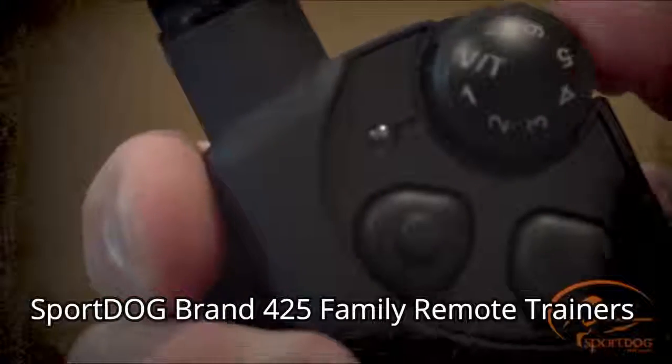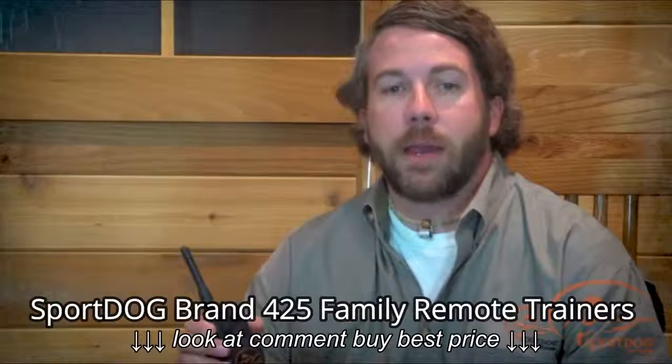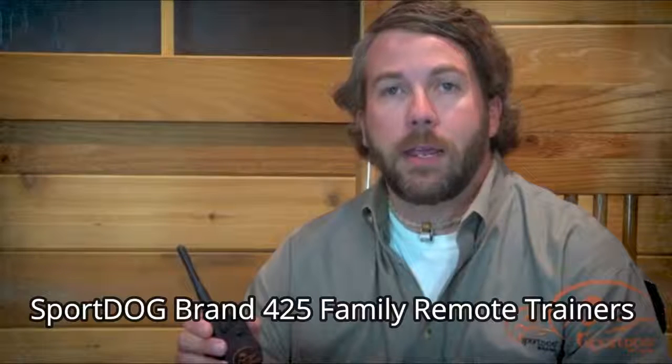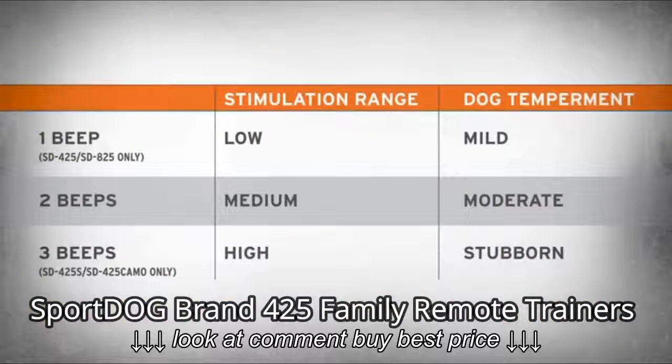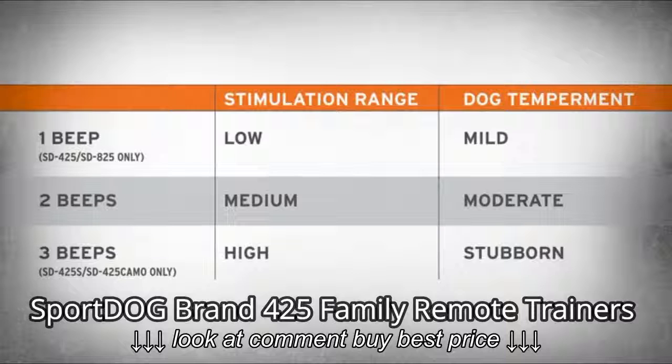All come with our VT feature, which allows you to use stimulation while still being able to use vibration or tone, depending upon the mode you prefer, even with multiple dogs. Each of these collars has two stimulation ranges — low and medium for the SD 425 and SD 825, and medium and high for the SD 425S and SD 425 Camo.